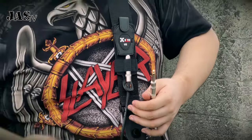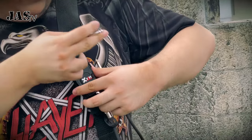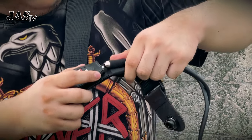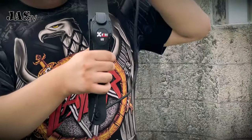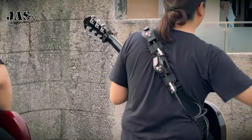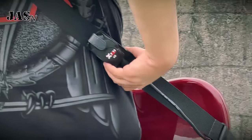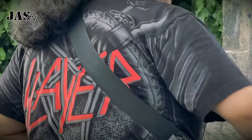Now I'm going to grab my transmitter and install it here in this pocket right here, so it nicely fits in the jack. Now we're all set. After installing, this is what it looks like. You can see it's a very snug fit, and you can adjust it freely to your preference.